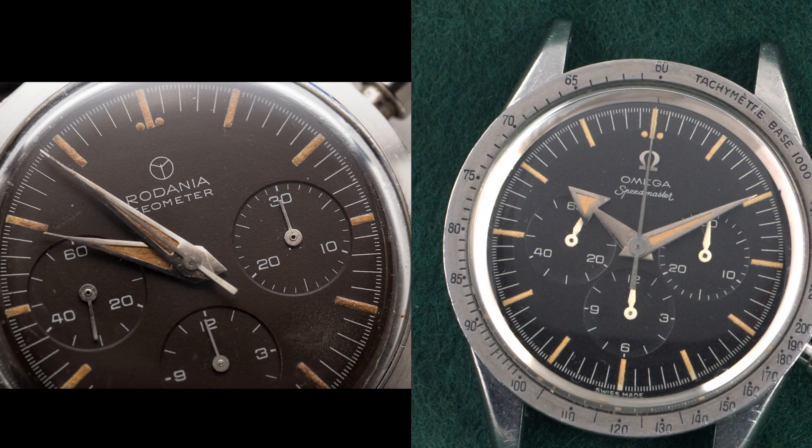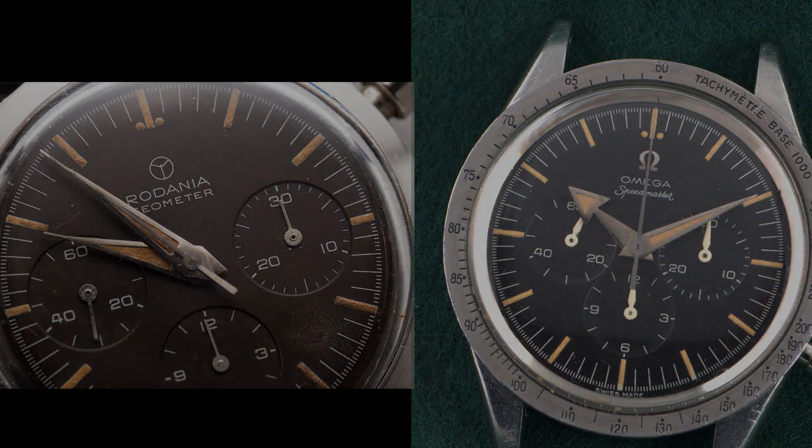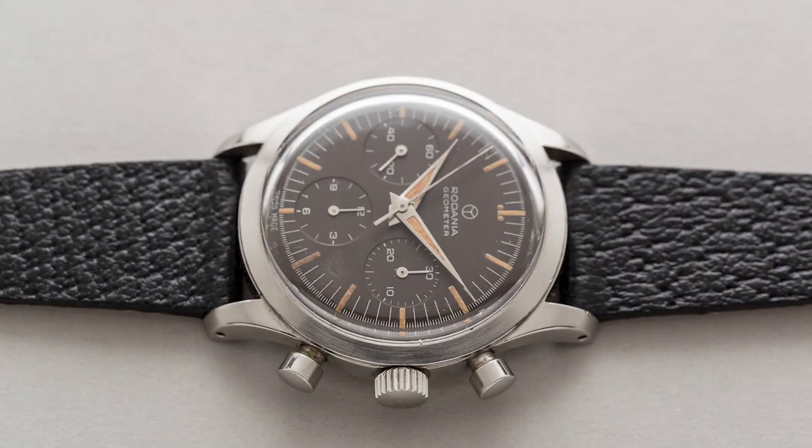Omega clearly took a ton of influence from the Geometer — so much that it's hard to tell the very small differences between the dials. I made a video a little while back about homage watches, and it's really insane to think that one of the most iconic watches of all time, the Omega Speedmaster, is actually an homage of another watch. I'm not going to say it's a complete homage, obviously, because the dial is very similar but nothing else is really that similar. The cases are very different, there is no tachymeter — not a lot of similarities there. However, there are a lot of similarities in that dial, and it's kind of mind-blowing.